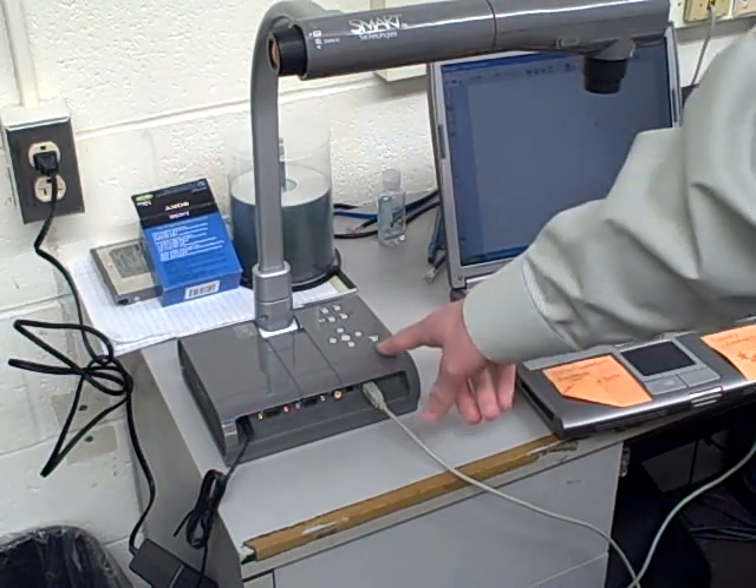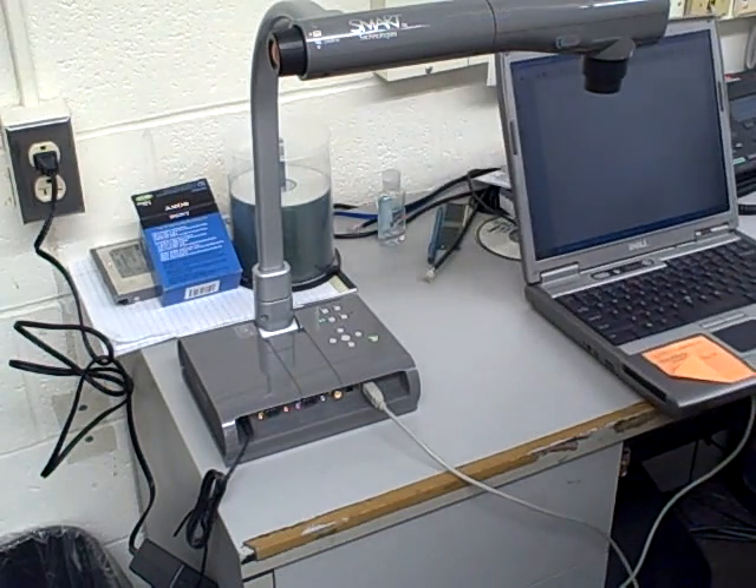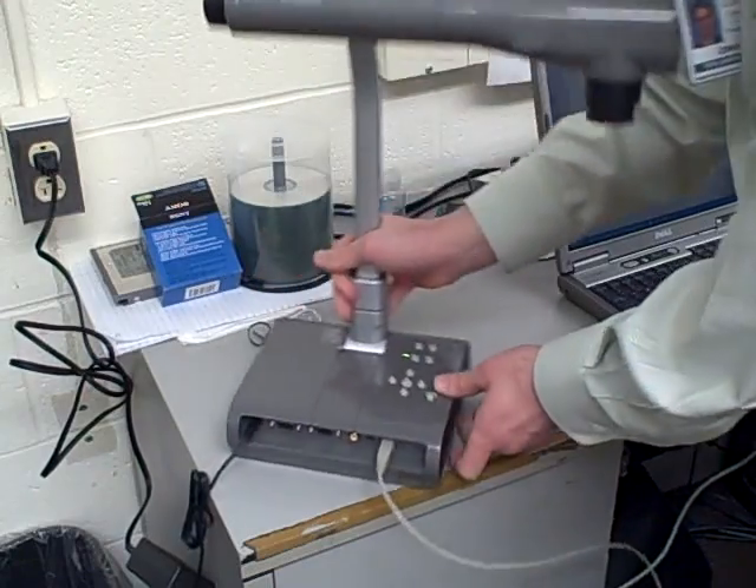Now if my light is green and the notebook is on, the camera will automatically register. To set this up nicely, I'm going to turn my camera around.